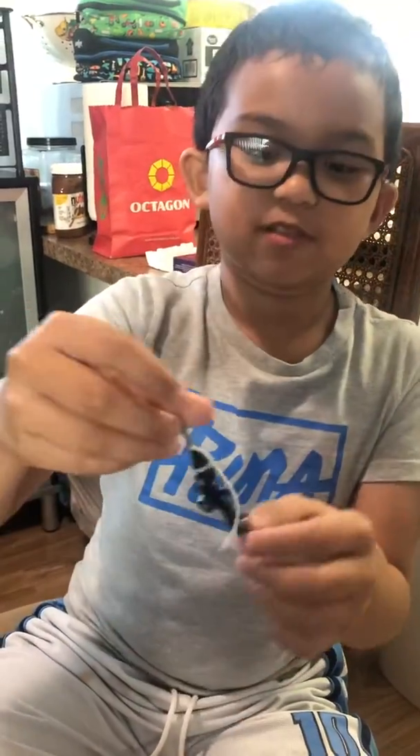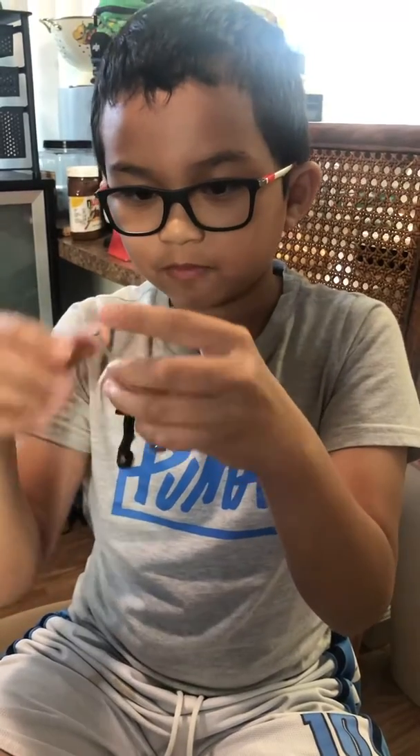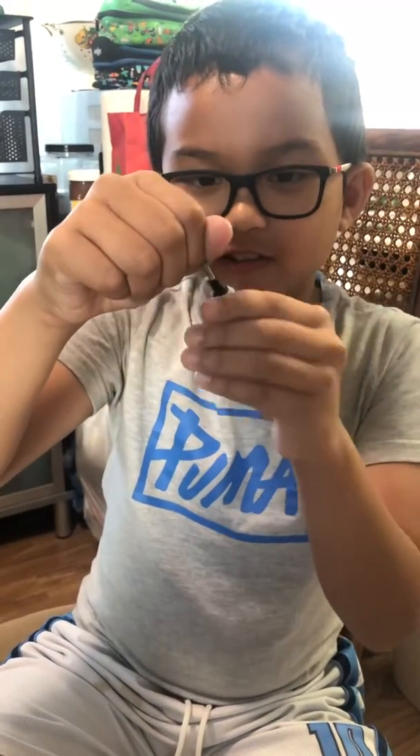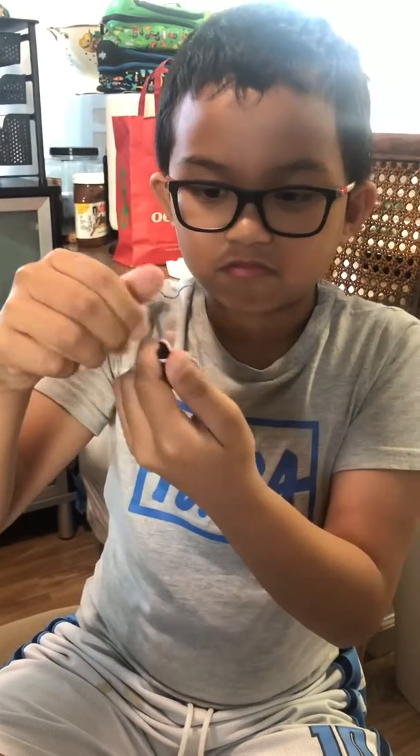I'm going to just take some of the first out of it. It's pretty good. It's a screw.